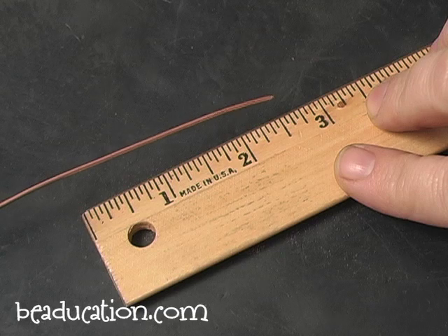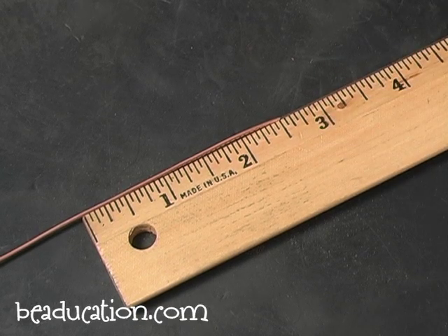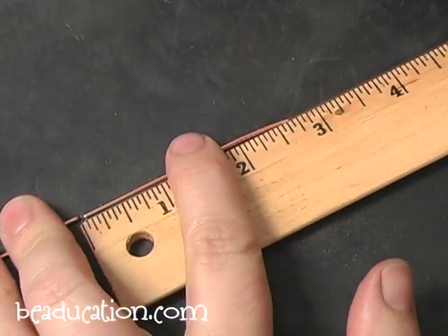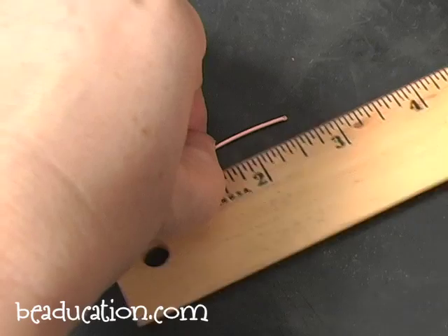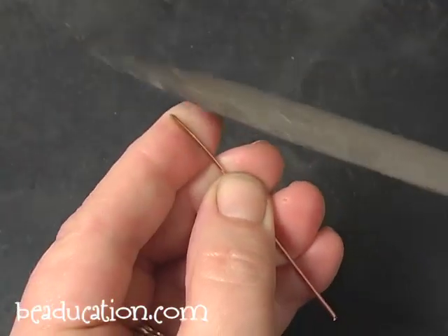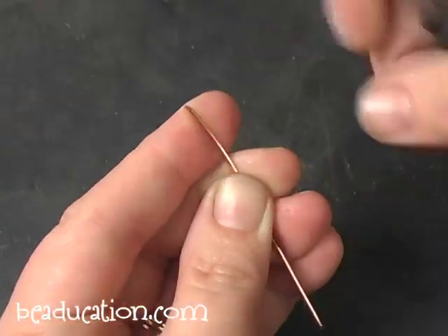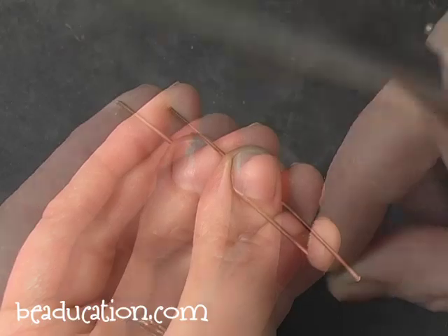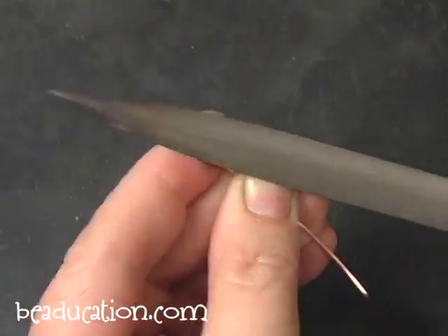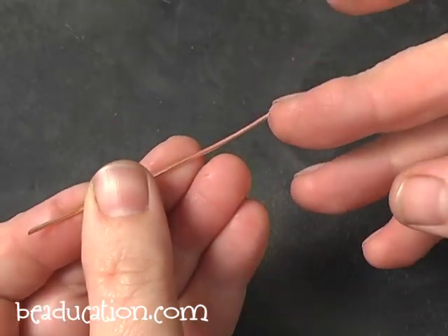We're going to make an S-hook this time, again using 16 gauge wire in copper — though it can be any wire you'd like. I'm going to cut this one at two and a half inches. I'm going to take my file and file my ends to get rid of that blunt cut. On this one I'm going to do both ends.